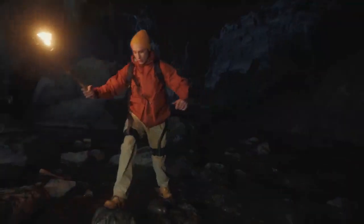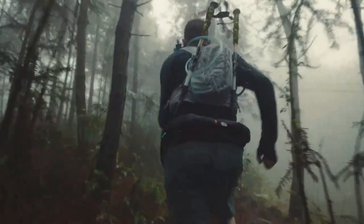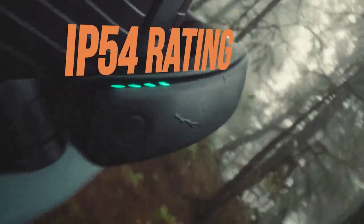Hypershell extends your body with 14 high-precision sensors that capture your intention and step in with zero delay. The full alloy frame and weatherproof design make Hypershell incredibly light and sturdy.